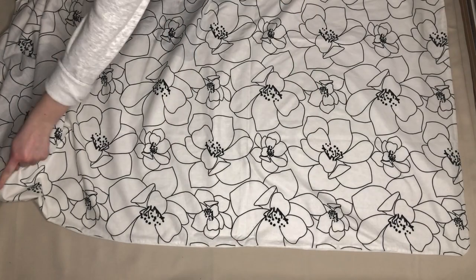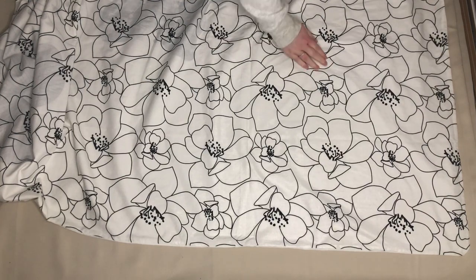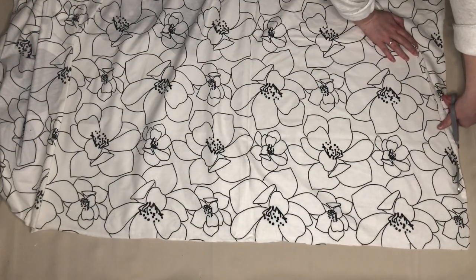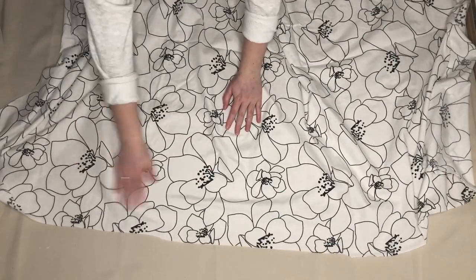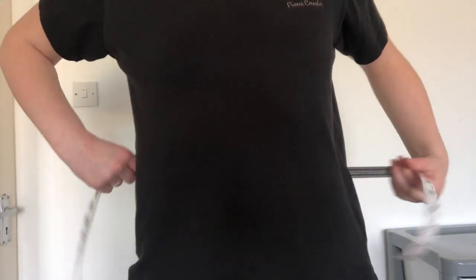First I cut along all the seams of the duvet cover so I had two separate pieces of fabric. To make this skirt I needed to make a pattern. To do this I needed to take some measurements.